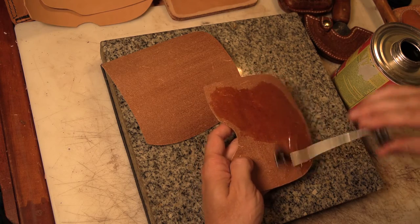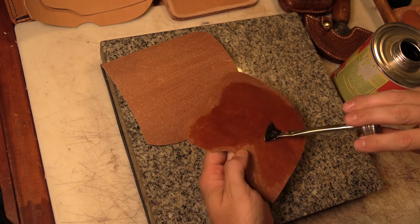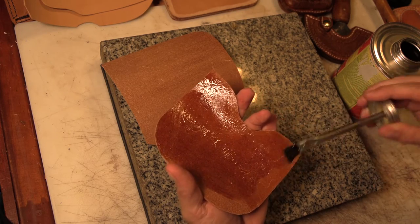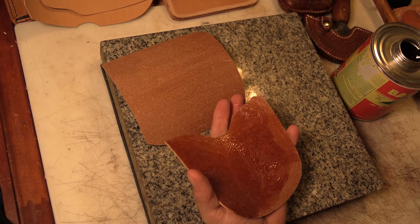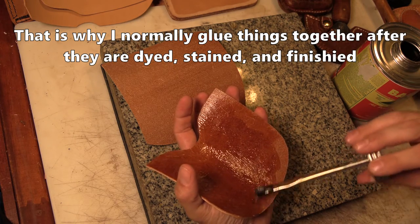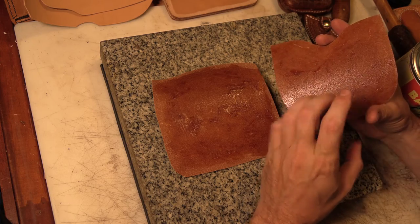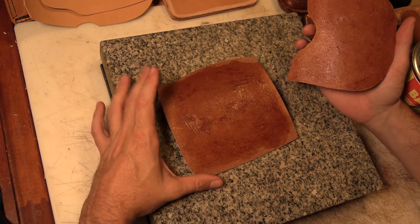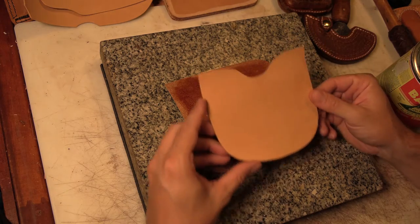With barge cement, which is what I'm working with, that's usually not too much of a problem, but you do want to let it pretty much dry. With most contact cements like barge cement, you let it pretty much dry before you even stick the pieces together. Also, any glue you get on the front grain surface could cause problems when you go to do your tooling or dyeing. So be careful not to get too sloppy. With contact cement, it's best to let it go until it starts to look like it's drying up a little bit — still has some shininess but has lost that really wet look — and then it'll stick together basically instantly. The downside is you don't have a lot of time to reposition if you stick it in the wrong spot.